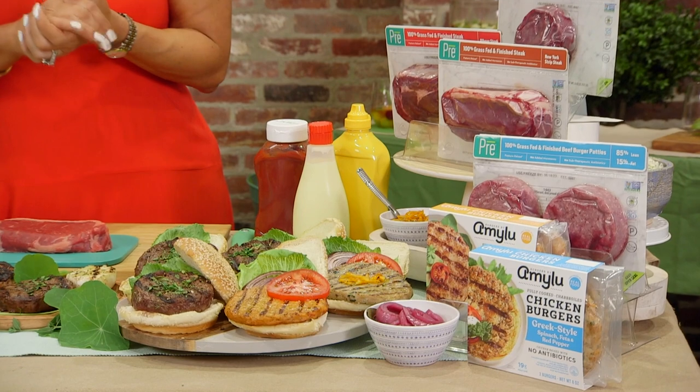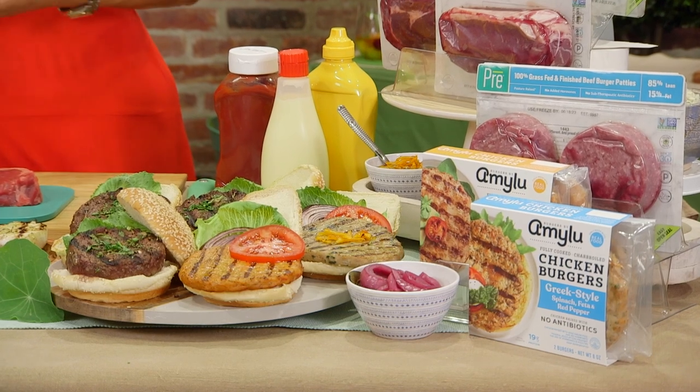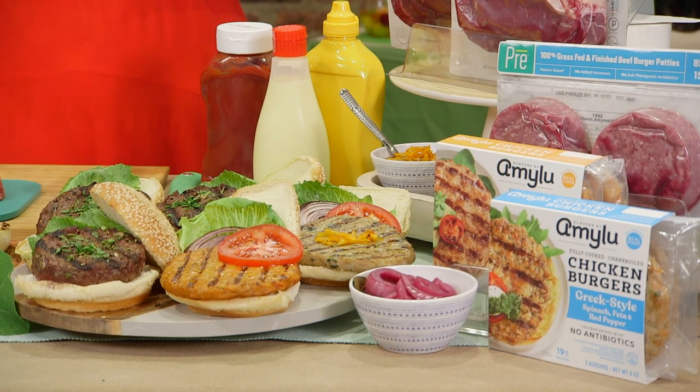Burgers are the most popular grilling item — what tips do you have to elevate a burger? Burgers are the perfect summertime meal, and I love Pre again because they offer a grass-fed, grass-finished burger that comes already preformed, so it just makes my life easy — no fuss, no mess. But if you want something different, do a chicken burger. Amy Lu has great chicken burgers that are already cooked — they do the caramelized onion and gouda, or a Greek-style chicken burger that's super delicious. Because they're already cooked, these burgers are going to be ready in almost no time at all.